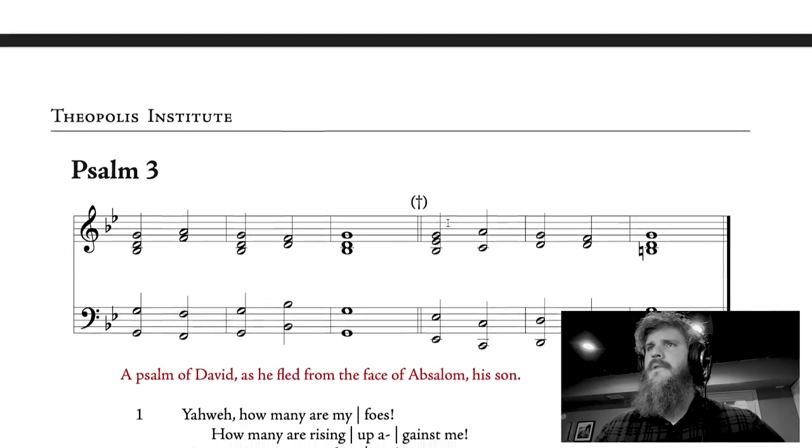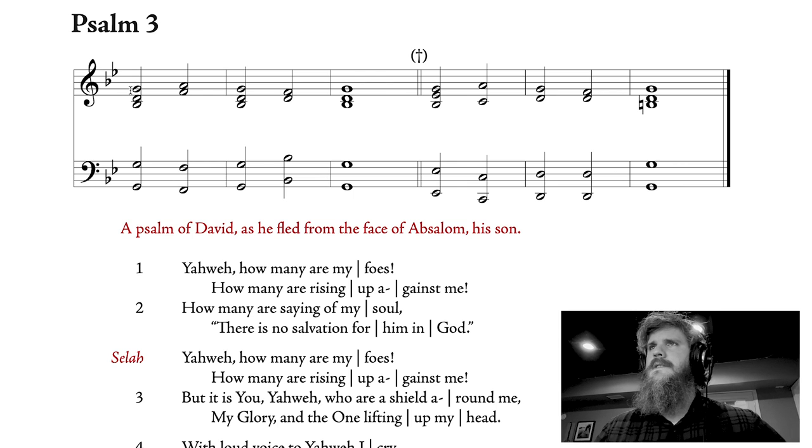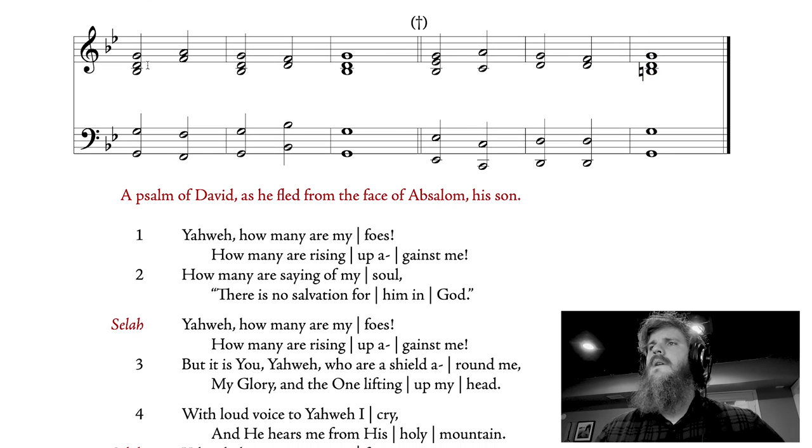Let's look at Psalm 3. Again, these are your reciting notes. The first note is your reciting note, and you don't change notes until you get to the line. 'Yahweh, how many are my foes? How many are rising up against me? How many are saying of my soul, there is no salvation for him in God?' Let's keep going. 'Yahweh, how many are my foes? How many are rising up against me? But it is you, Yahweh, who are a shield around me, my glory, and the one lifting up my head.'